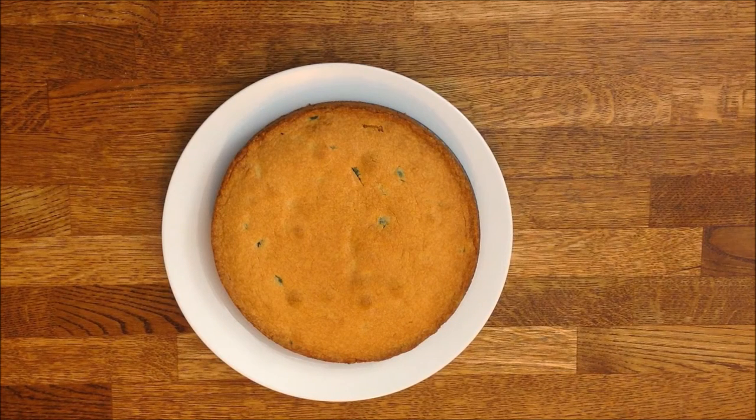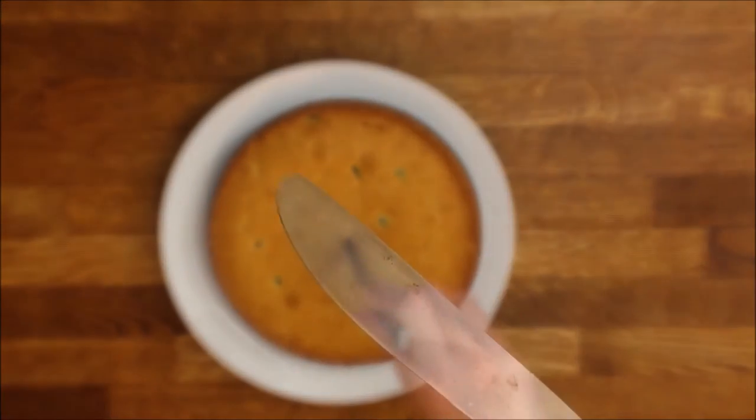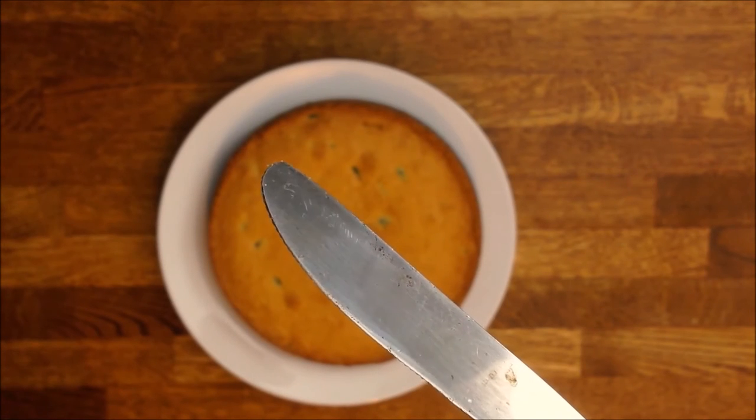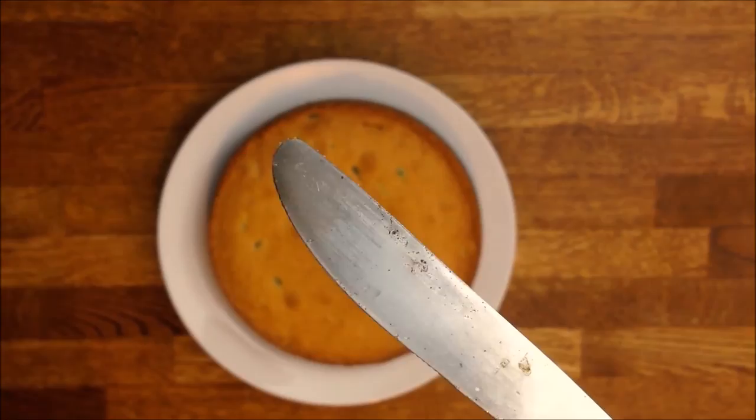The cake has been in the oven for about 45 minutes. It looks beautiful and smells wonderful — very nice golden colour on the top. To find out if it's baked properly, insert the blade of a knife into the centre of the cake. If no residue is found on the blade, it means it's ready.